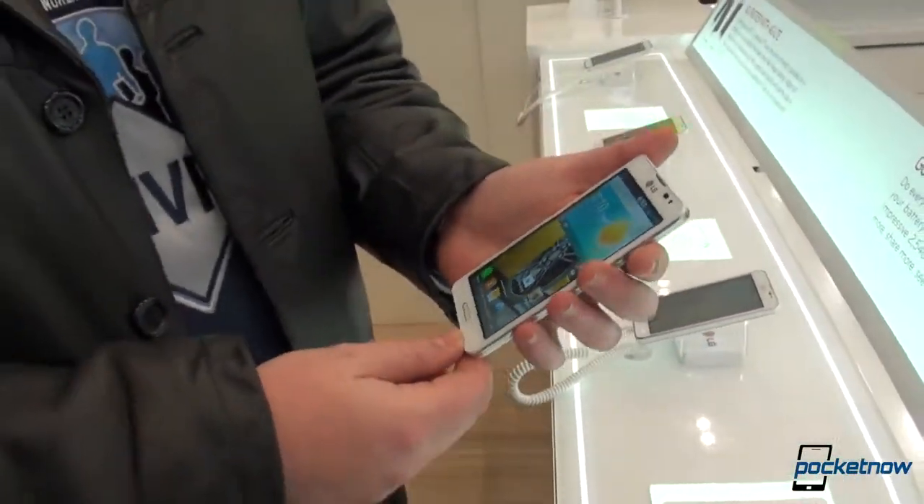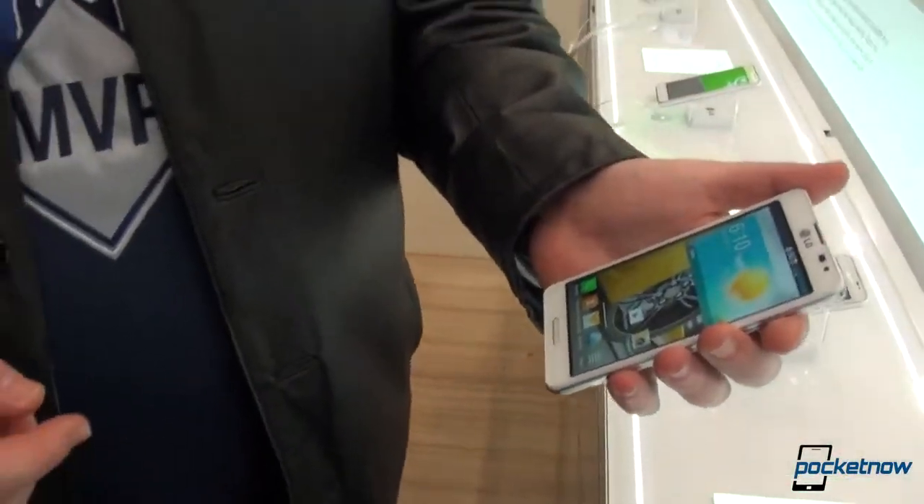So this is the higher end among the F-phones — we have the F5, this is the F7. I am Anton from Pocketnow.com, and Michael Fisher is behind the camera — tongue twister names. Pocketnow.com, thank you very much for watching.